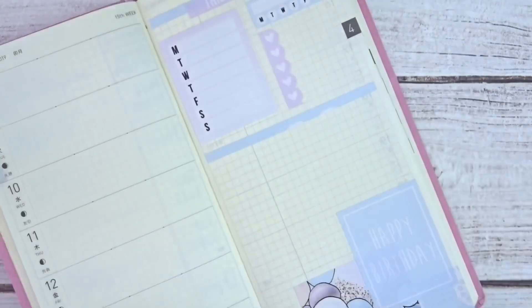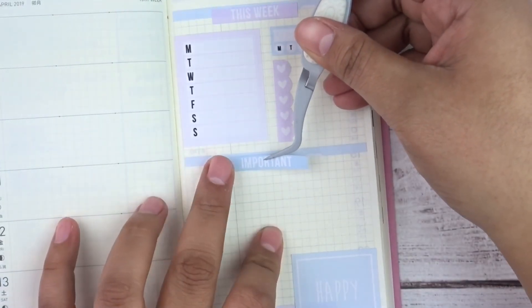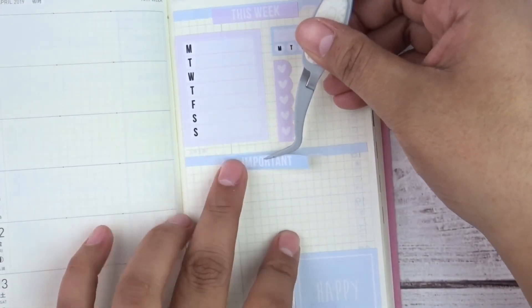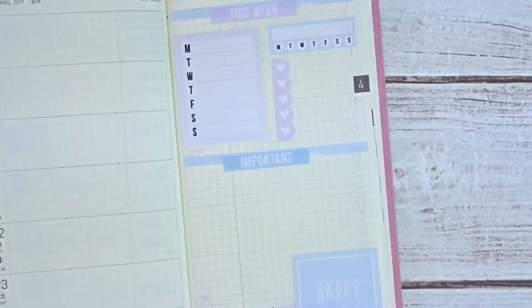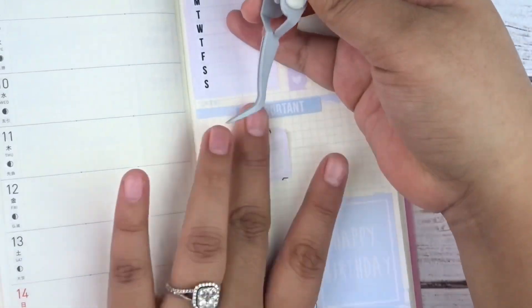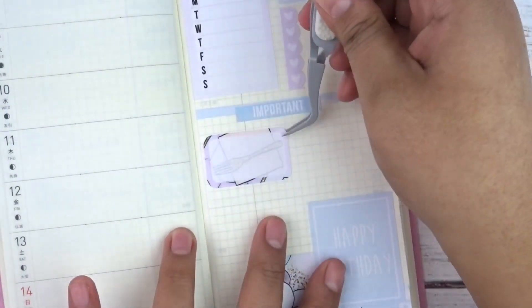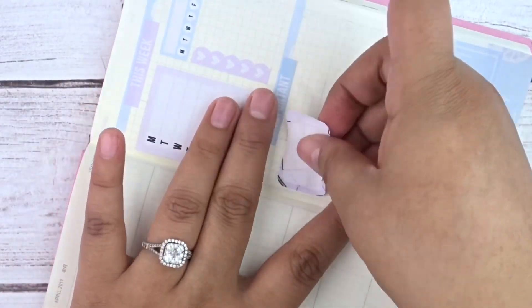I cut out the excess and laid down a header that says 'important' for big important to-do's this week. I wasn't sure how to use the bottom half of that section, but I laid down three half boxes to mark important upcoming things. I'm glad I did because I actually used them this past week and it was very helpful.